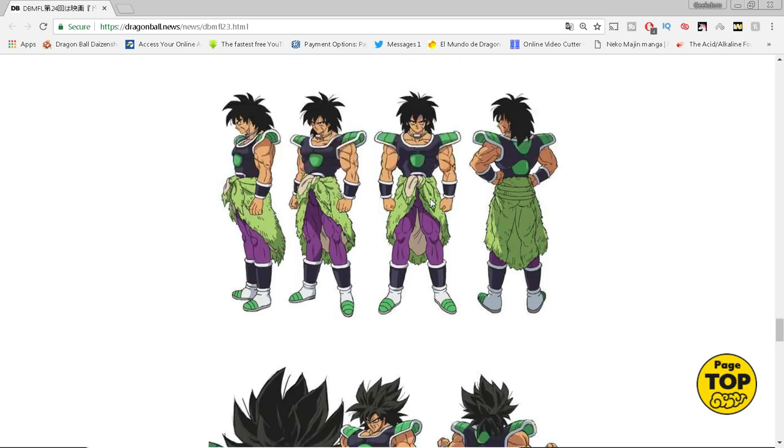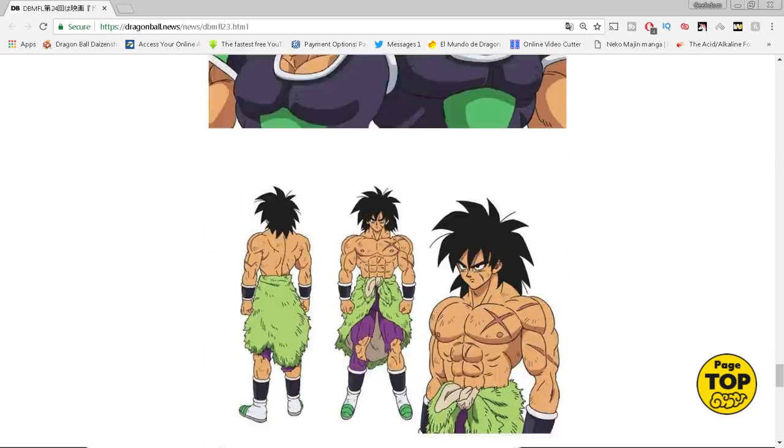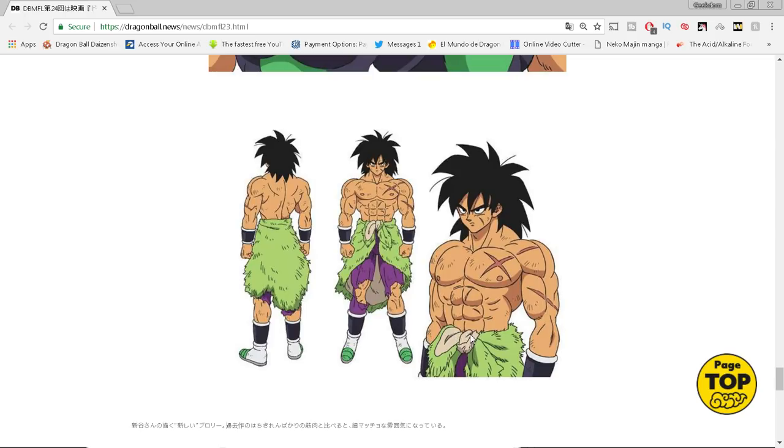Looking at the Broly design images — here he is presumably during the Frieza segment, here he is later on fighting. Some people are hitting me up saying does this mean Broly survives because he's in his base form but battle damaged. I don't think that necessarily means Broly survives. There's a chance he could revert to base form at some point before powering up again. We shouldn't jump to conclusions on that one.